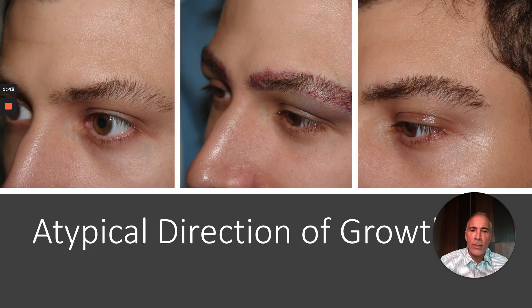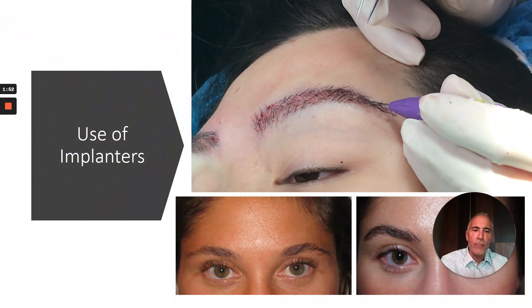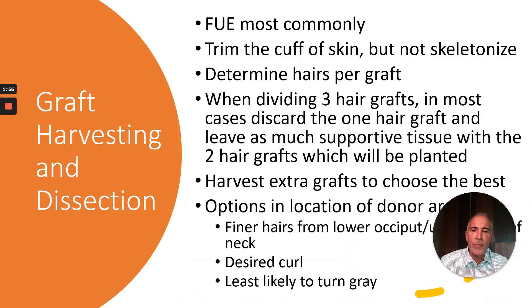Occasionally it's important to follow an aesthetic direction of growth to avoid damaging the existing hairs. Implanters are used for graft placement into the 0.5 millimeter recipient sites. For graft harvesting and dissection, most commonly we're using FUE. It's important to trim the cuff of skin, but do not skeletonize the grafts.